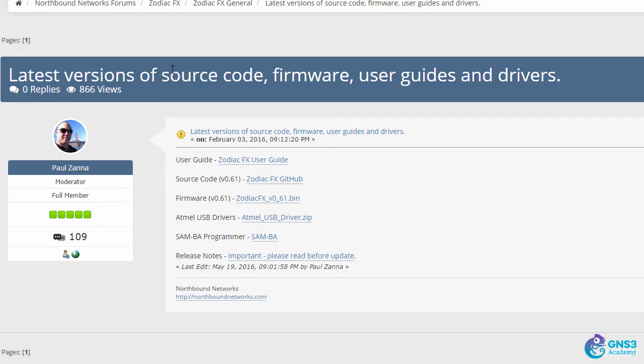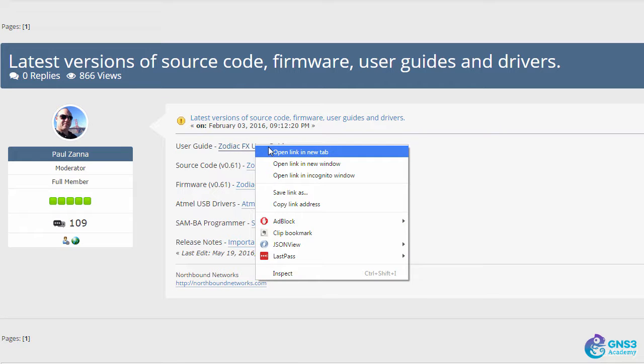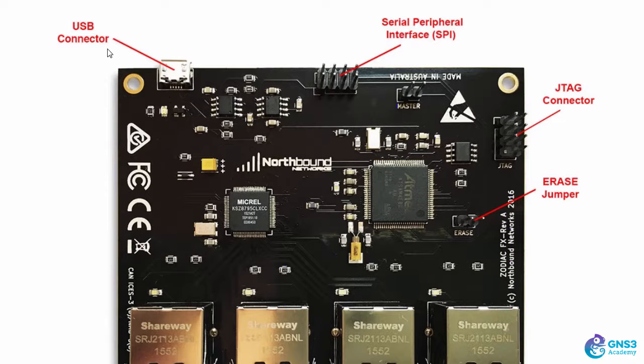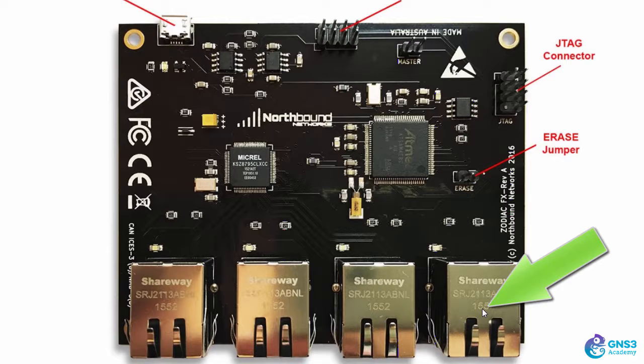Let's start with the Zodiac FX general section. Right at the top is a really important entry discussing the latest versions of source code, firmware, user guides, and drivers. Get the Zodiac FX user guide - it contains a lot of very good information, including showing you different connectors. You power up and connect to the Zodiac FX using a USB connector. There's a serial interface and other connectors. Importantly, you need to connect port 4 to your non-OpenFlow network to enable connectivity between the switch and the controller.